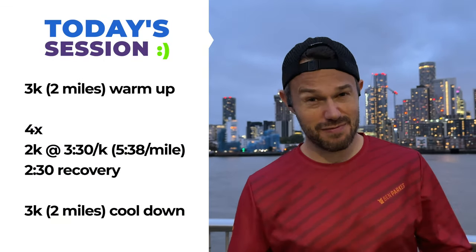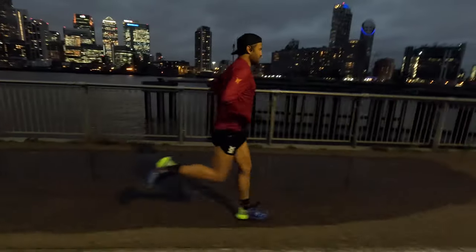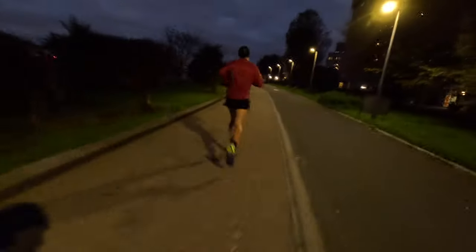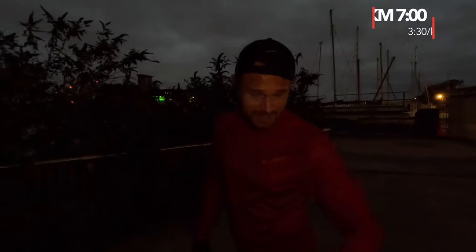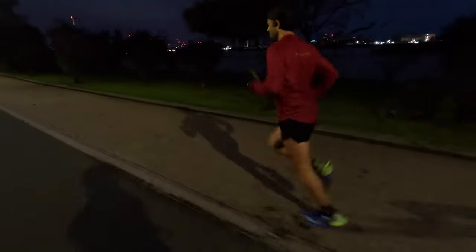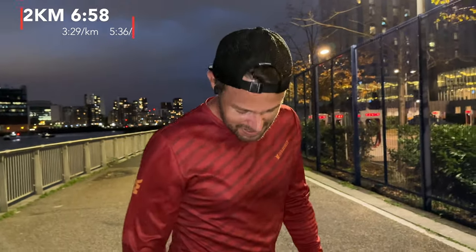Winter is definitely here — gloves on, darkness setting in, but we've got a session to do. We're doing about 3.3k warm-up and then 4x2k at around 3:30 pace, which is kind of half marathon pace at the moment. First 2k — bang on seven minutes, two 3:30s. Super windy tonight, not enjoying running back into the wind, but feeling good. I think it was 6:58 for the second one, so again bang on pace. The shoes are nice, they're just not giving me much.